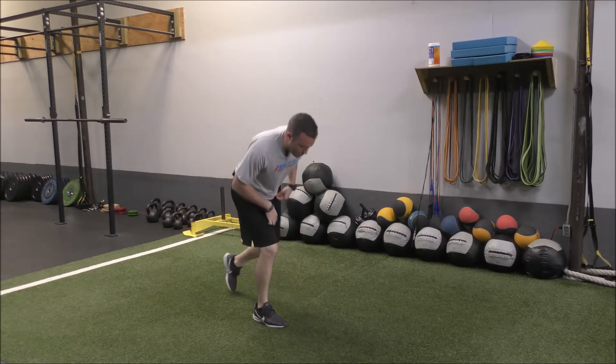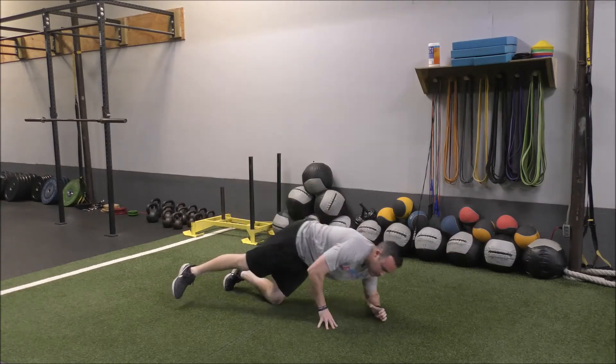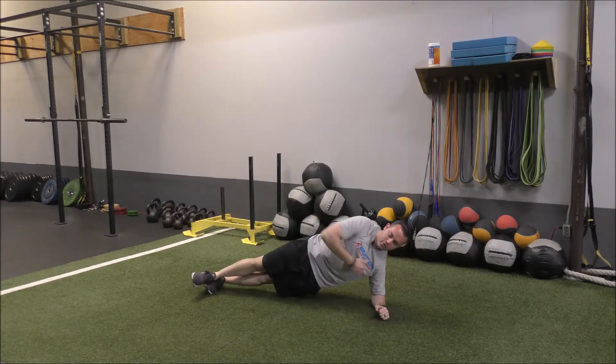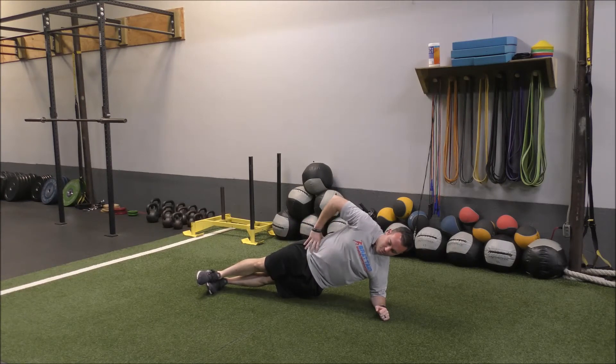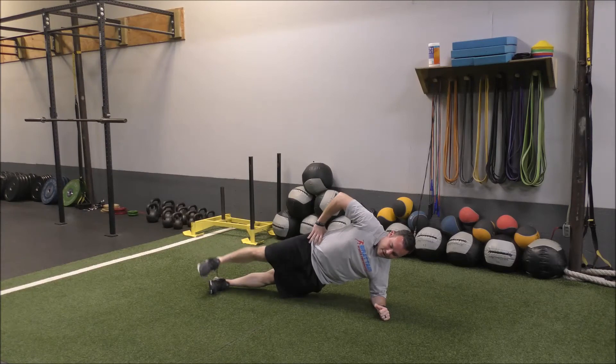So when we go through this, all we're going to do is set up on our side just like we would for our normal side planks. We're going to go elbow right under the shoulder, body flat, feet stacked. From here, all we're going to do is pick that top foot up off the ground and right back down.